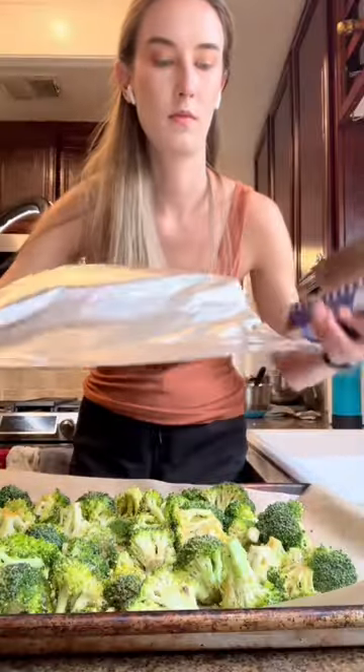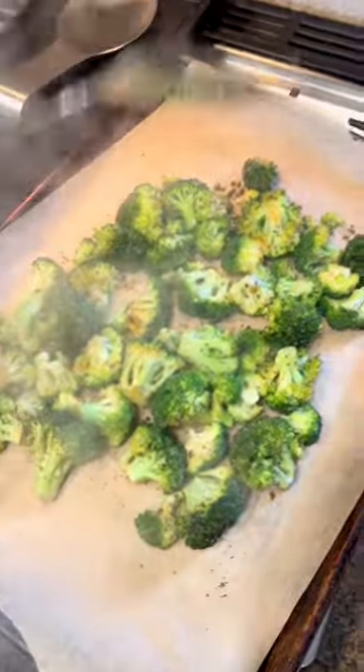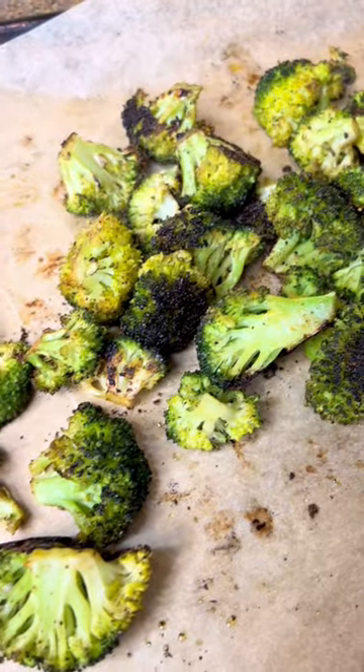Put it on a parchment sheet and then cover with foil — this is the hack. We cover with foil for the first 20 minutes of cooking. This is so important: the foil almost steams it, cooking the hard part of the broccoli and making sure the tops won't burn.